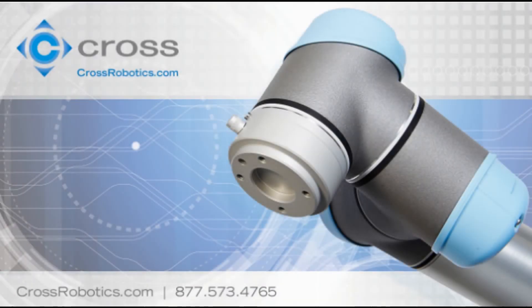Hello, my name is Brant Boulister. I'm the mechanical designer for the Cross Robotics Unit under the Cross Motion Solutions Division.